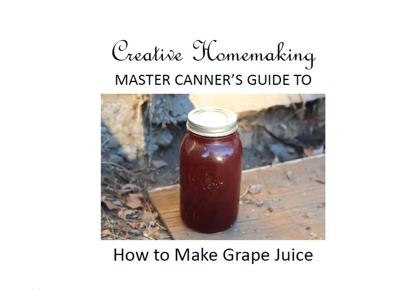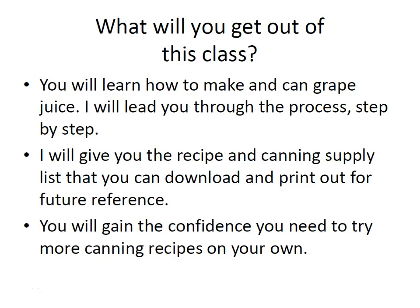Hi, my name is Rachel Paxton. Today I'm going to show you how to can homemade grape juice. In this class I'll show you how to make and can grape juice. I'll lead you through the process step by step, give you the recipe and canning supply list you can download and print out for future reference. You'll also gain the confidence you need to try more canning recipes on your own.